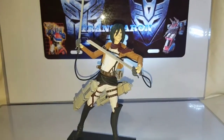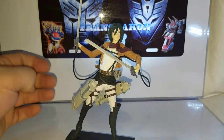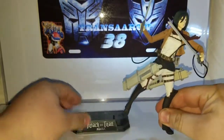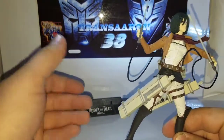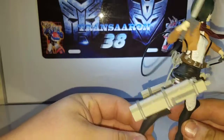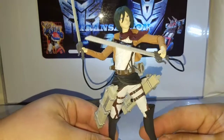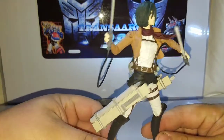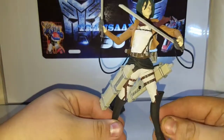Enough with the packaging — set that off to the side and take a look at Mikasa Ackerman herself. The stand has the Attack on Titan branding, just like your typical McFarlane Toys stands. I'm a big fan of Attack on Titan; I haven't been able to catch up on the anime series but it's pretty good. She doesn't have a ton of articulation, but she really holds very good poses.